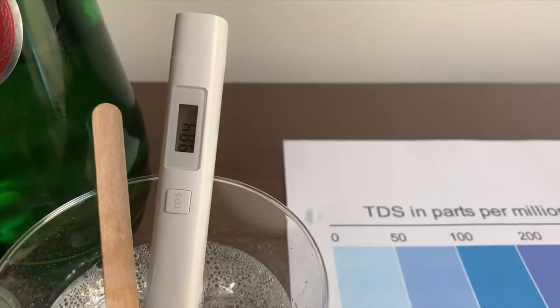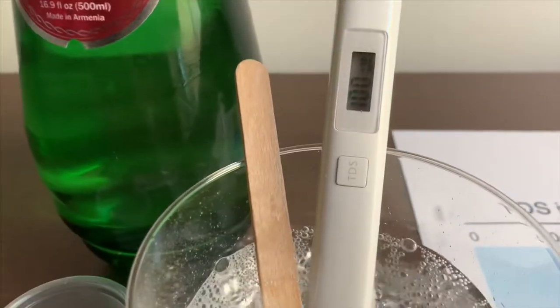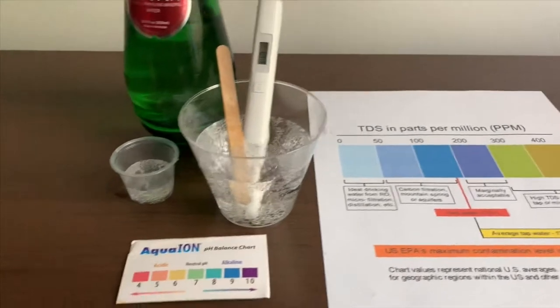It's almost in the 1000s. That's not that good to drink.